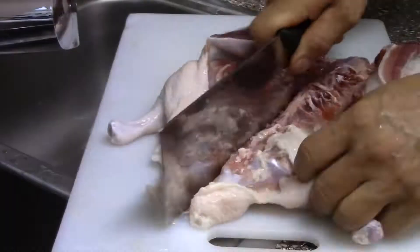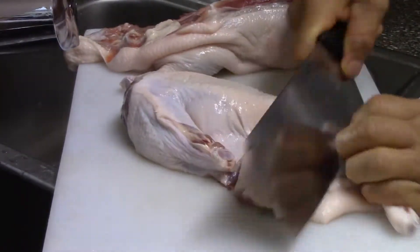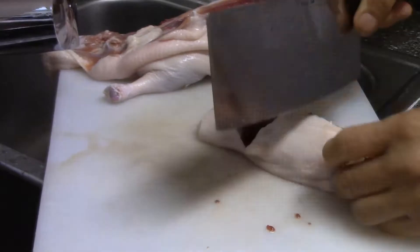We're going to first cut up the duck, chop it to pieces, then we're going to boil it.